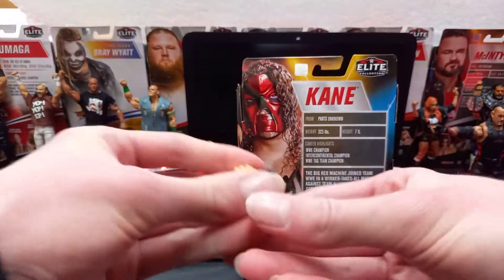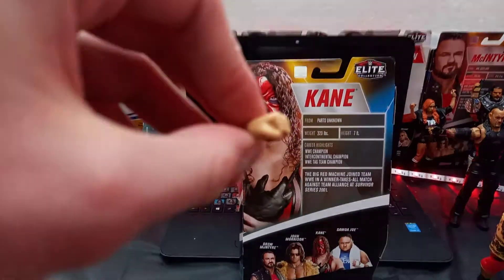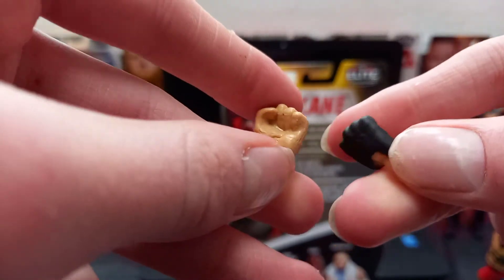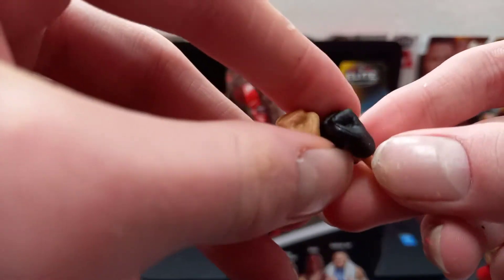Now let's get into the figure. Starting off, you got two fisted changeable hands. One of them has black on it because it's meant to be like a glove, and one of them is just skin color. They have pretty cool fisted hands, and the ones on the figure are open hands.